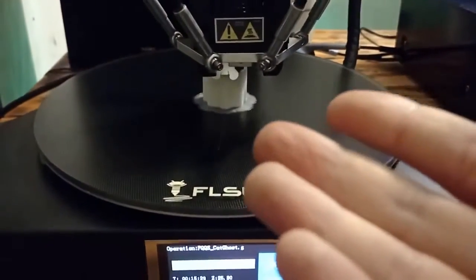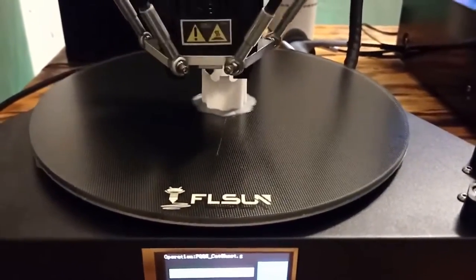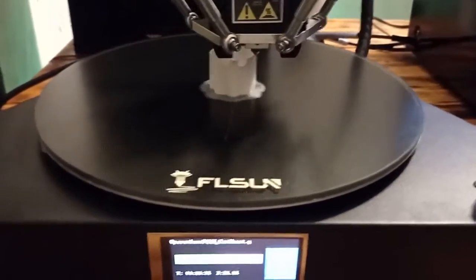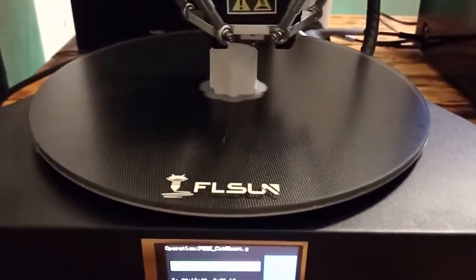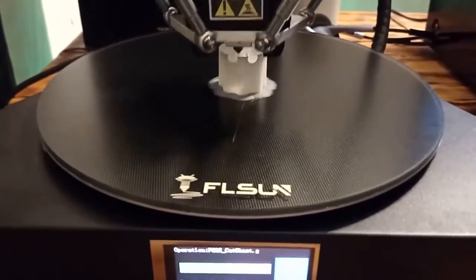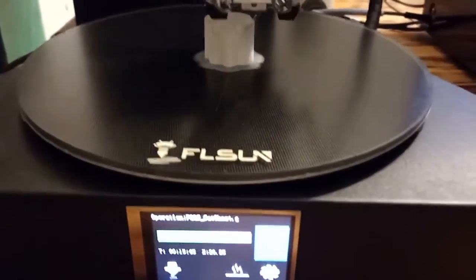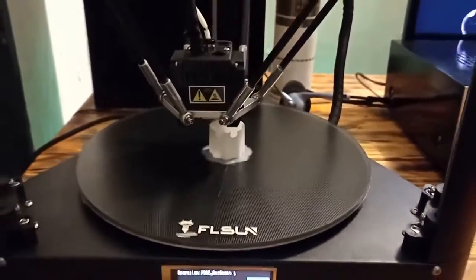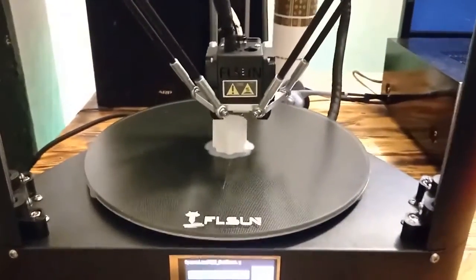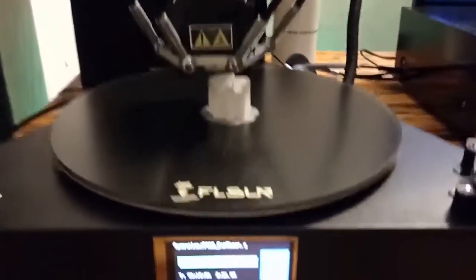As I said earlier, I am printing the first module, and after that I am going to print another module so I can show you at the end of the video what kind of print quality you can expect. I love printing and I'd like to show you how the printing process works. At this moment we are at 50% of the printing process.